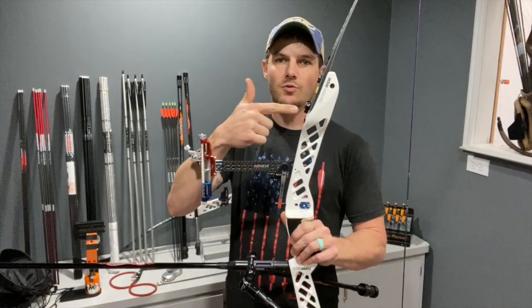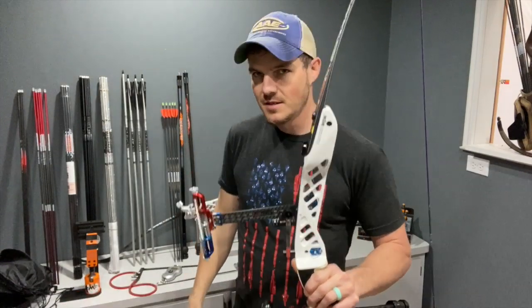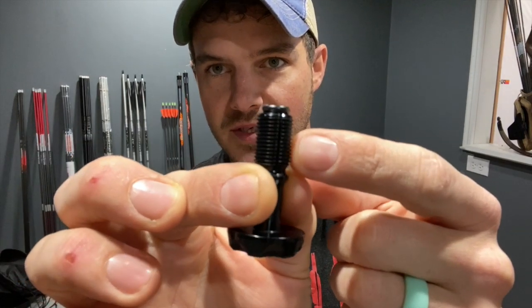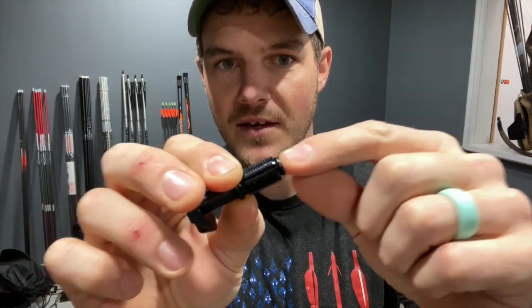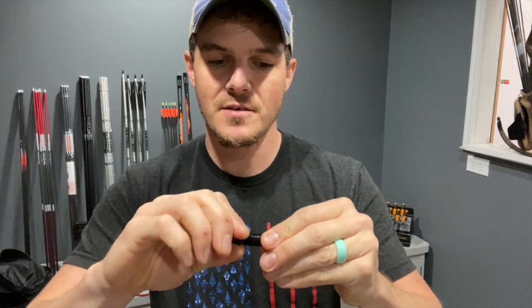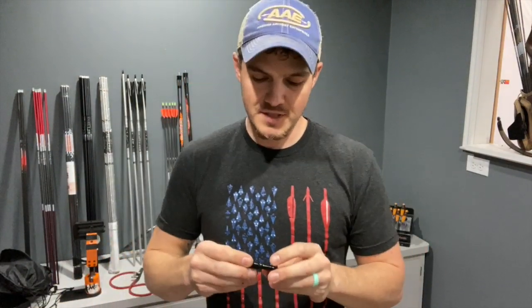If you want your bow weight to go up, screw your limb bolts in. If you want your bow weight to go down, screw them out. There are two different types of limb bolts. There's the collet style — you can see there are slits in the threads — with an expander bolt from the backside that expands and locks them inside the riser. Then there's another style, typically older, which is a solid limb bolt with a lock on the backside that pushes and locks it in place.